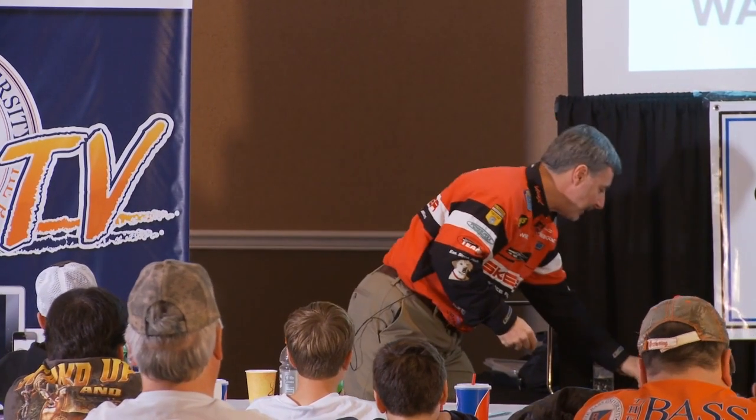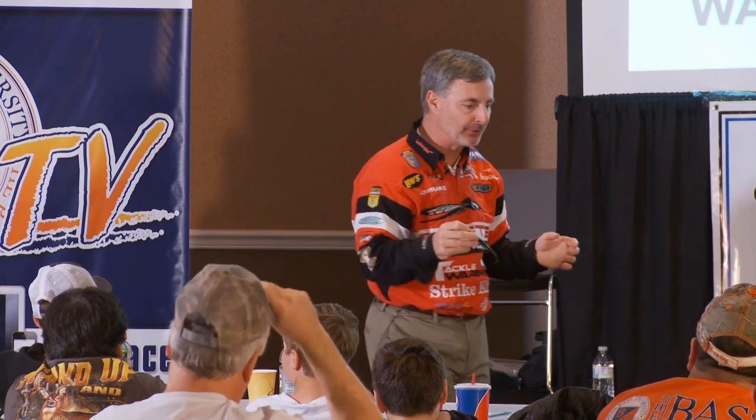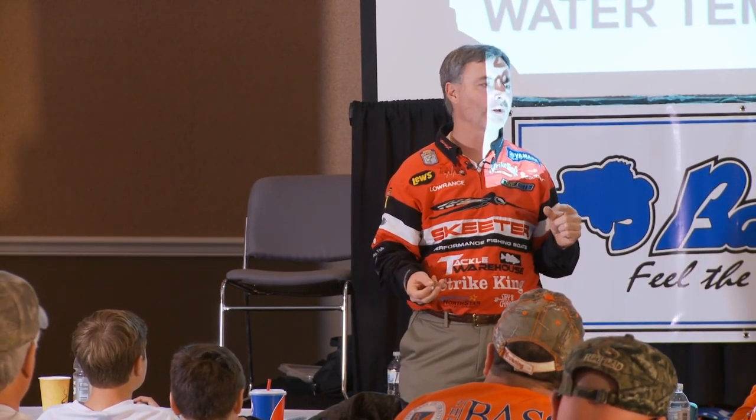The way I weight my baits is part of the whole process. It's very simple to do. Go to a tackle store, go to Walmart, wherever, and go buy some rubber core sinkers.